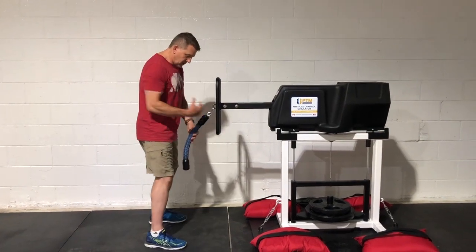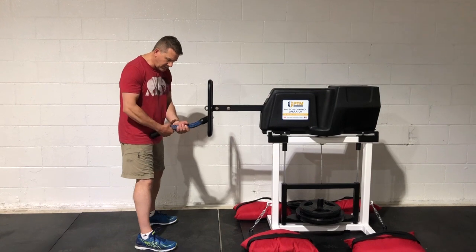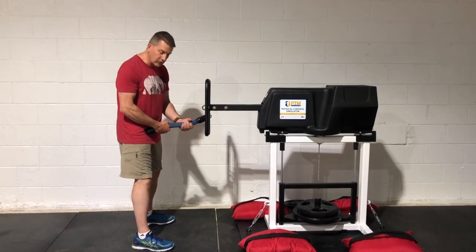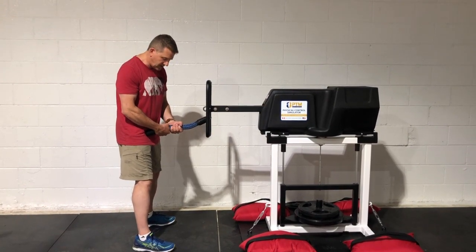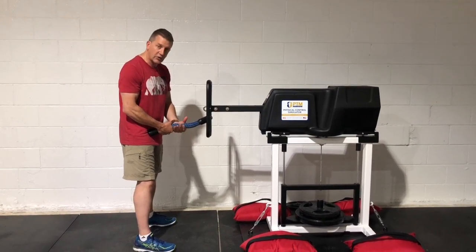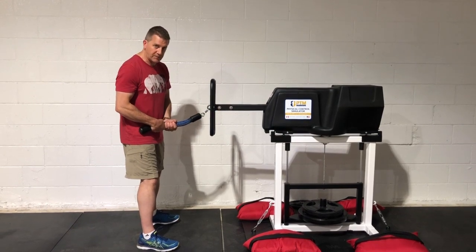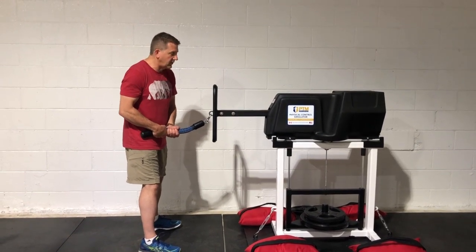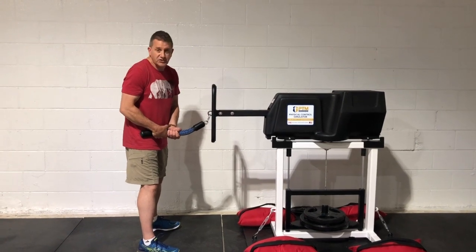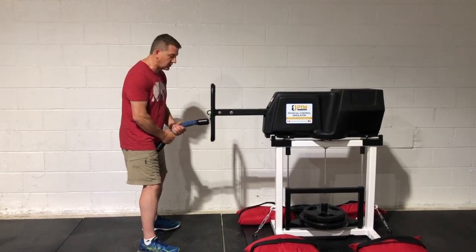If you stand about 12 to 16 inches away from the handle and grab the rope — only the rope part, that's the only part you're allowed to grab — most people are strongest if they have their dominant hand closest to their body and their non-dominant hand above it. Not everybody is like that, but most people are. If it doesn't feel right for you, just do it the opposite way. For me, I'm going to do the dominant hand closest to my body.